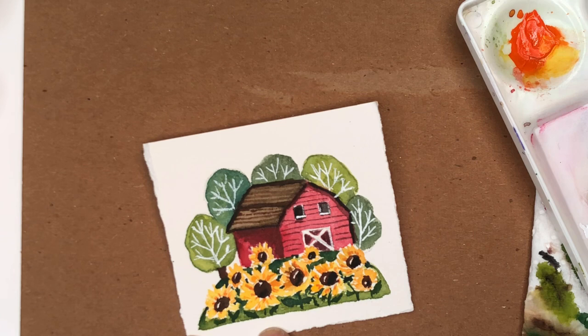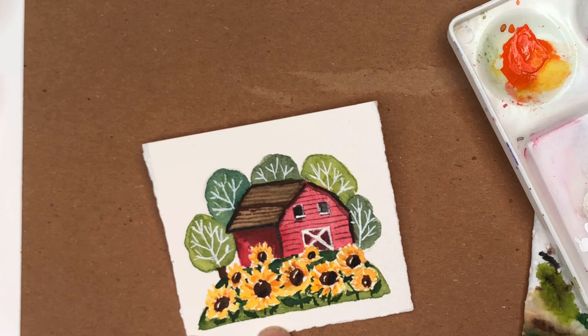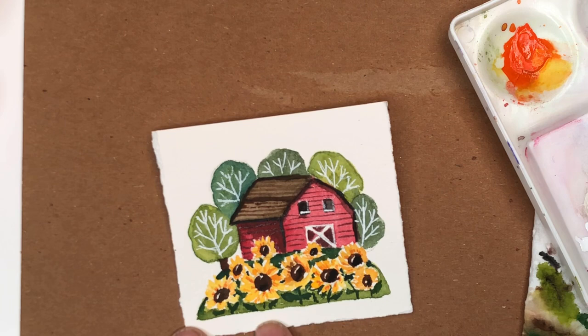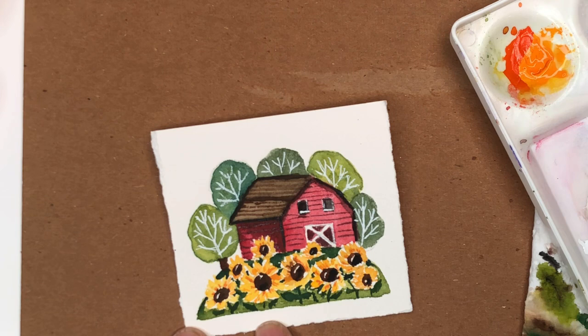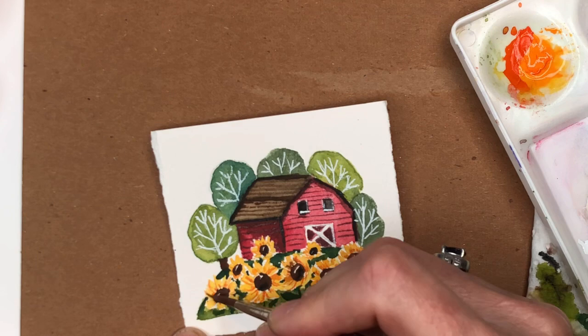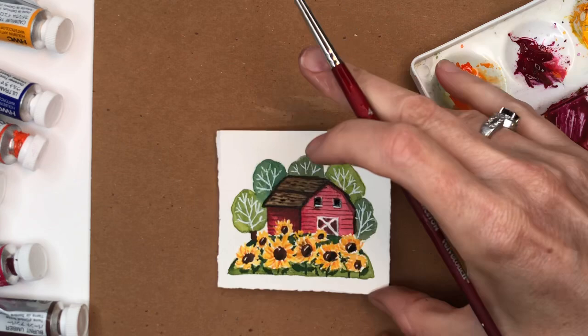Clean up the brush and fix any black you painted over. Take that deep red — or alizarin crimson works great too — and make some slats again to match the other side. Now it's just all little details. You can go in and fix your sunflowers — add a little line on the outside of each petal if you want to make them stand out a little more. Isn't it cute?